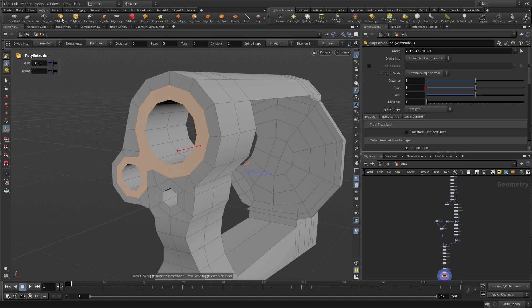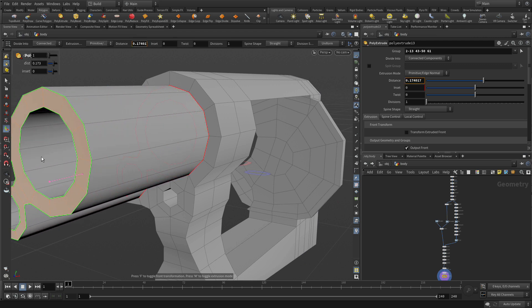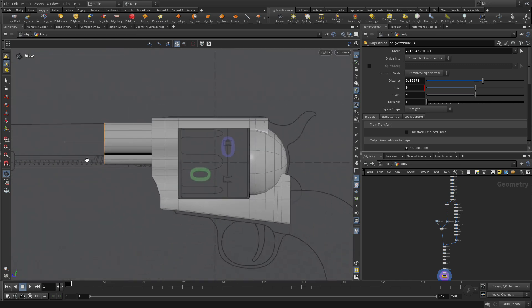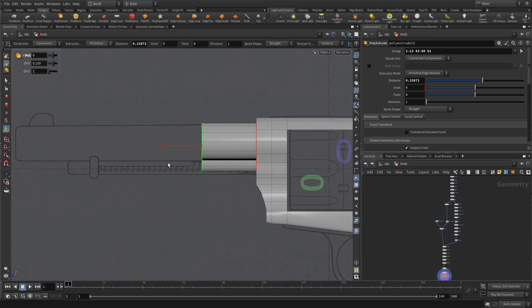Then we're going to poly extrude. This is going to come out nice and straight — it's going to come out like this, which is great. But I think if we go Spacebar B, Spacebar B, we can get this to go where we need it to go.